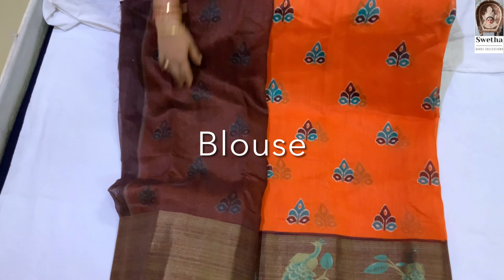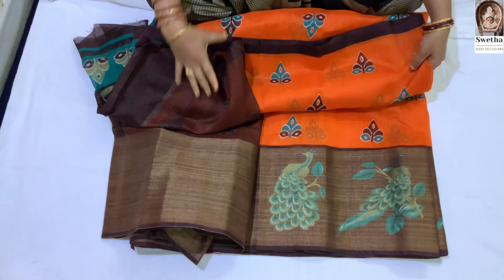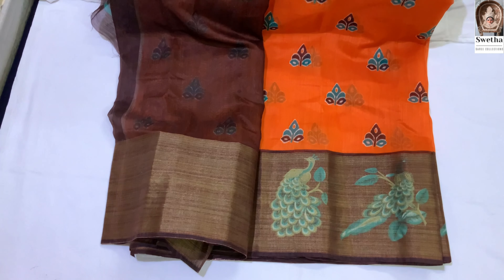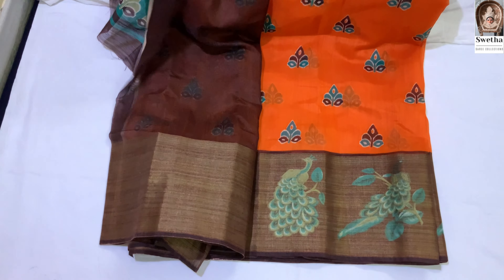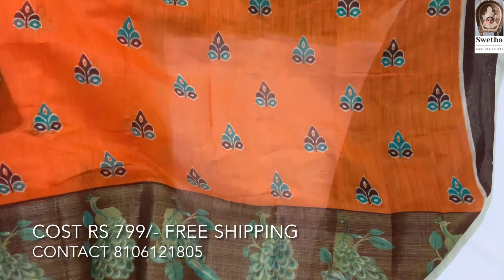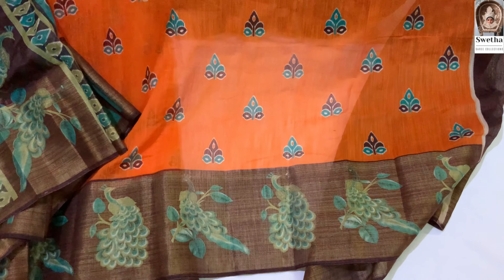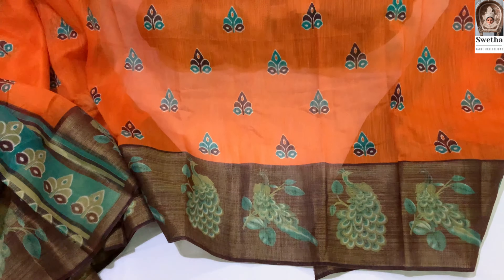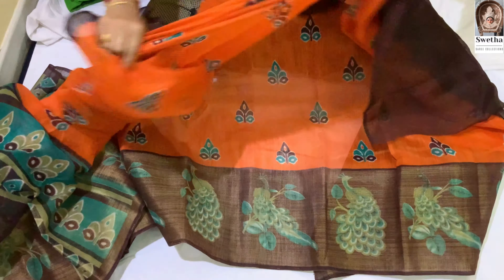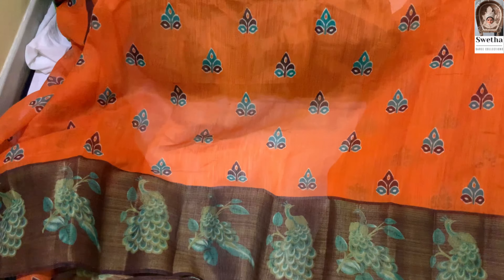This is a blouse. It is also a big border. It is plain. You can open the piece and open it. This is an orange color. This piece is made first and last. It is all over. The price is 799 rupees. Free shipping.